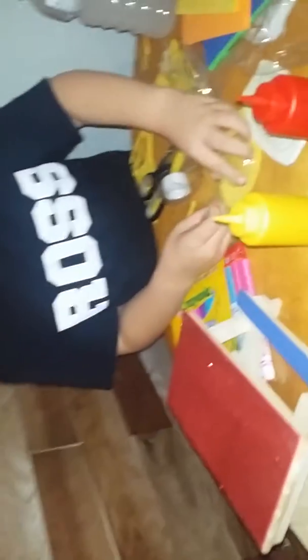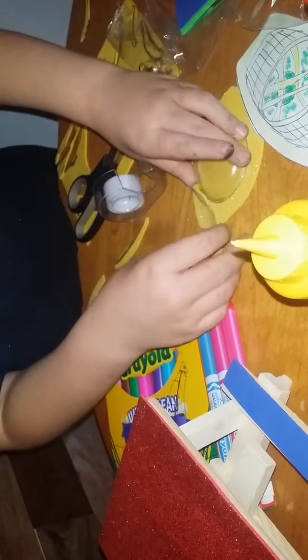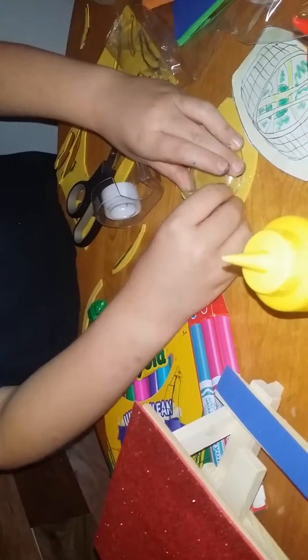What are you doing next? I'm taping all my stuff together, and then I'm probably going to get started on all the other stuff.